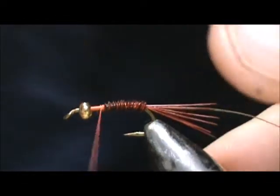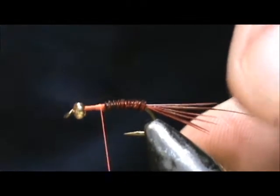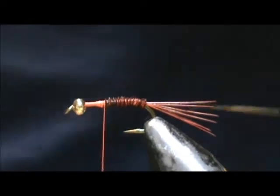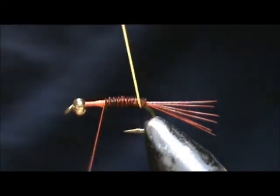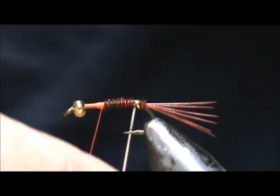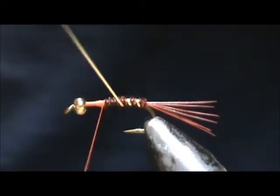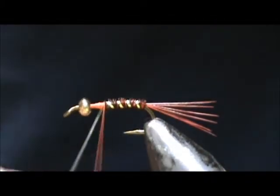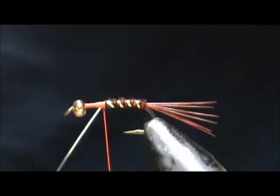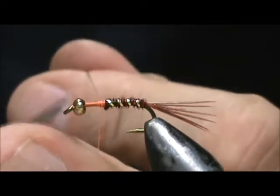If you leave a little bit of a tag, just go ahead and tie that into the thorax area. Now I'm going to take my number 16 tinsel and I'm going to counter wrap it and palmer that up. When we reach the thread, we're going to go ahead and tie that off and trim off our excess.